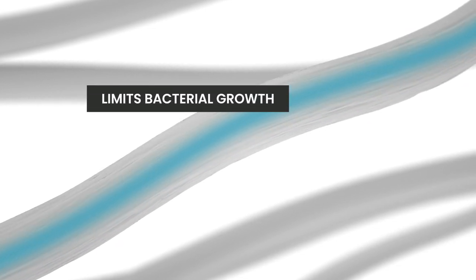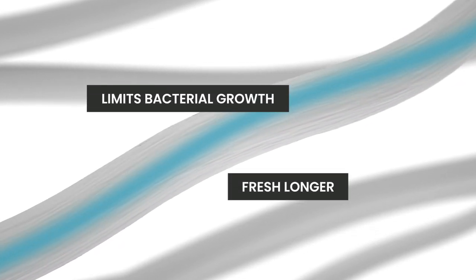Tencel transports moisture to the inside of the fiber. The reduction in moisture limits bacterial growth and keeps the blanket feeling fresh longer.